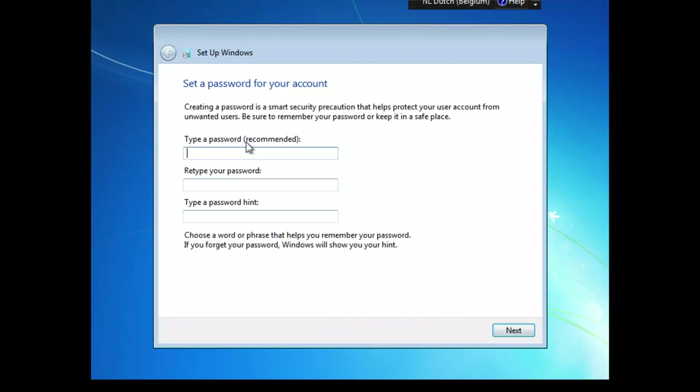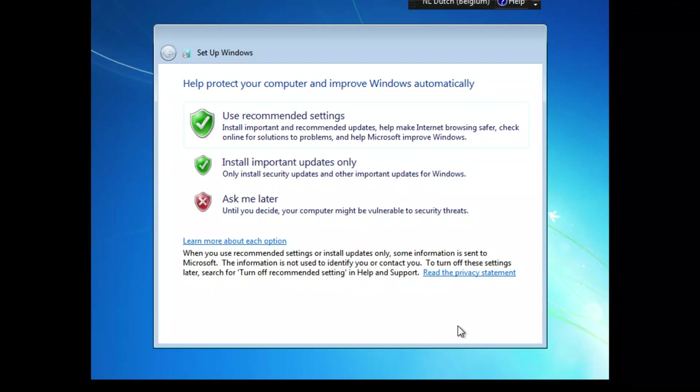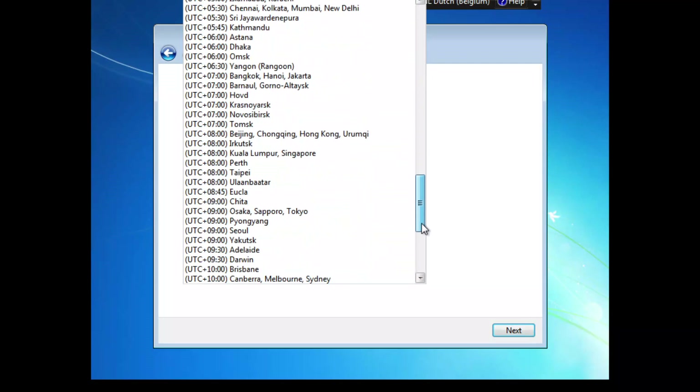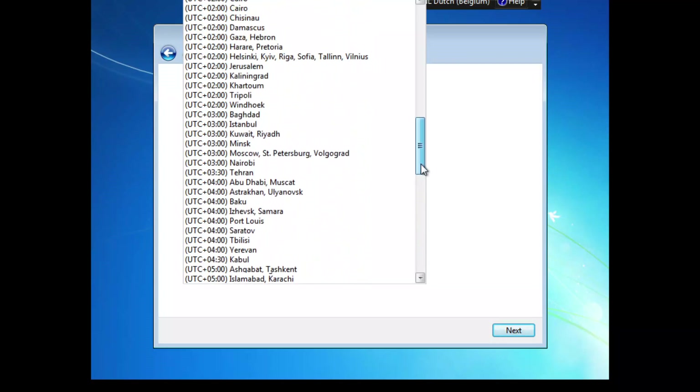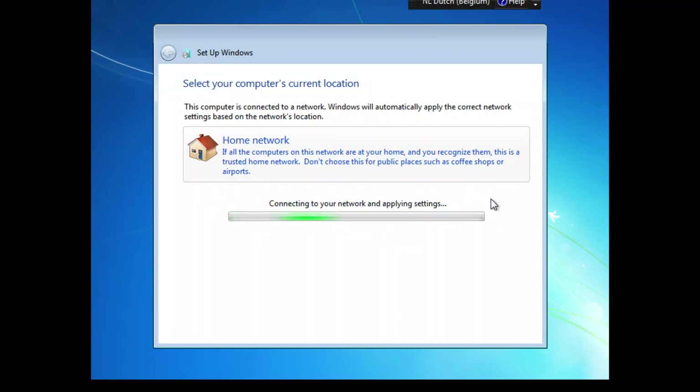It says 'Type a user name' — I'm going to call this Kelvin, and the PC name will be Kelvin-PC since it's a test environment. I'll enter a password and confirm it, then add a password hint. I'll skip the product key for now, use the recommended settings, and change the time zone to Brussels.